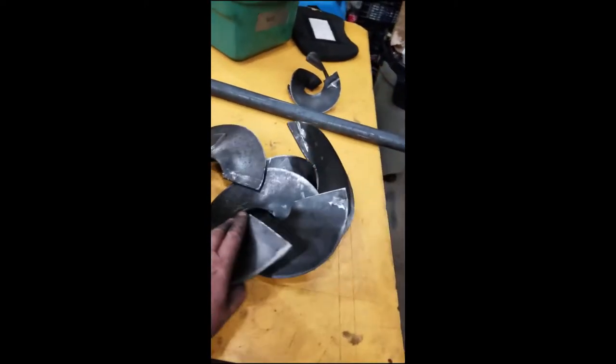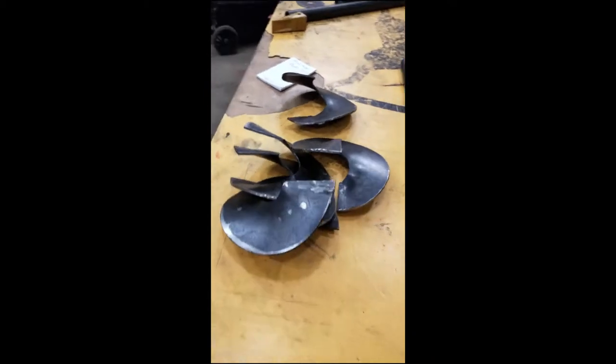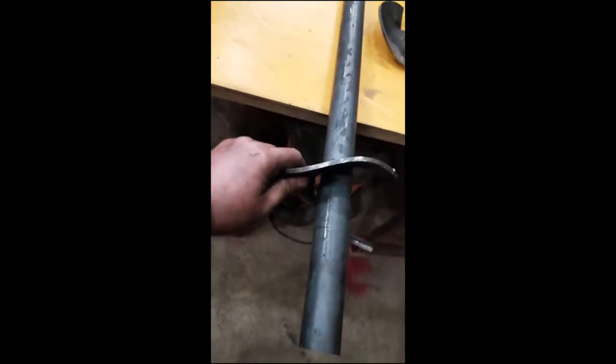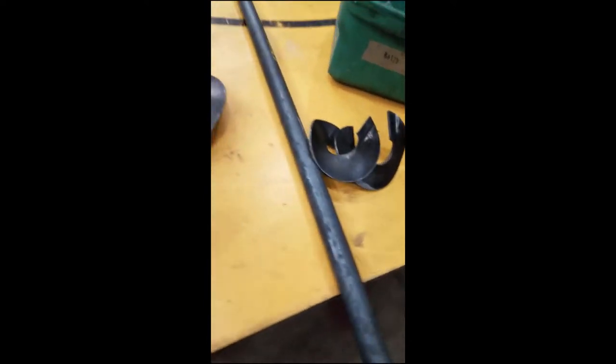That took me most of the day, just because I had to make a jig. Here are a couple that I did, and they do fit nicely. Here's the inch-and-a-half and they fit right around it. I'm happy with the way they turned out, but man, that was a lot of work.